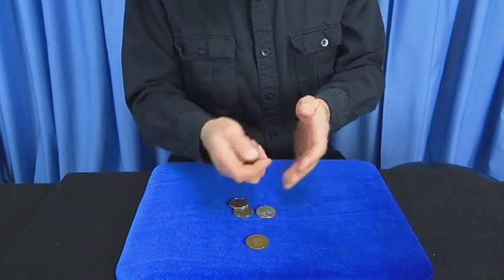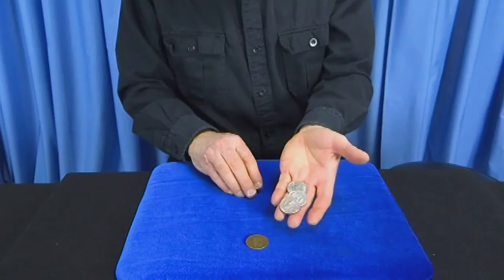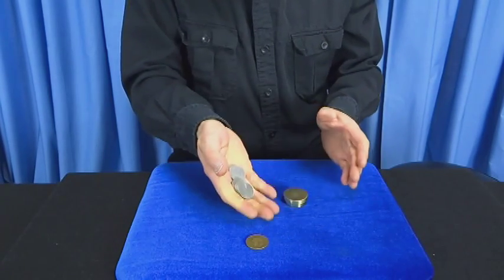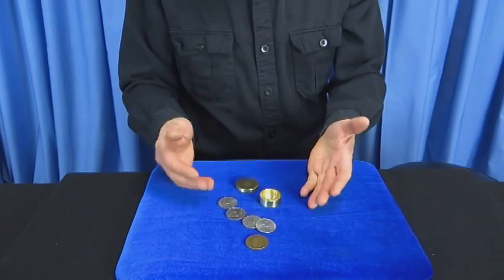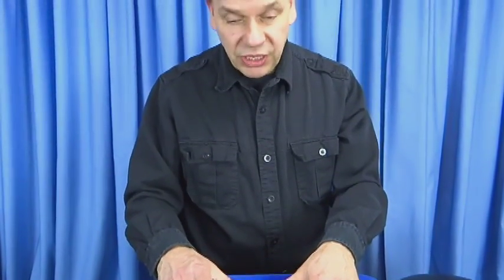Finally, the last coin — you can hear it in the box. Let's take the three coins, there they are. I'm going to remove this invisibly, throw it into my hand. There are the four coins. And of course, the box is now empty. The Okito coin box comes with this — my routine right here — that I will personally teach you.